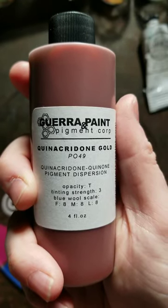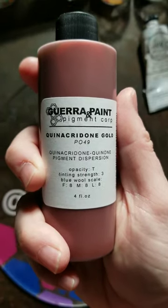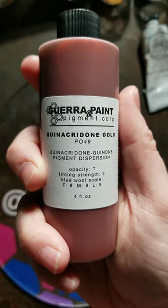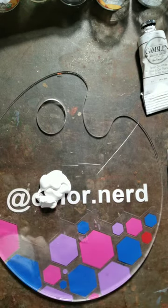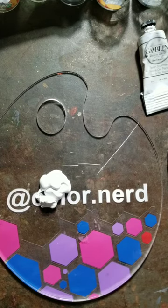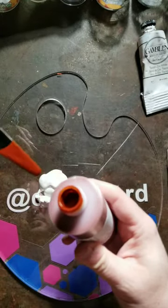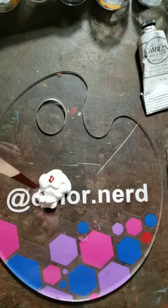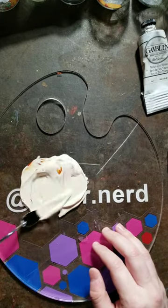So this pigment was discontinued, I don't know, like 1998 or something. And PO 49 has been sort of like the white whale of a lot of artists ever since. You can't buy the paint, you can't even buy the dry pigment. The only source now is Gara and they only sell it in dispersion form, which means it's suspended in water. So if you want to mix it with linseed, you'll have to evaporate it first. I don't really have the patience for that — I just want to try this thing out.